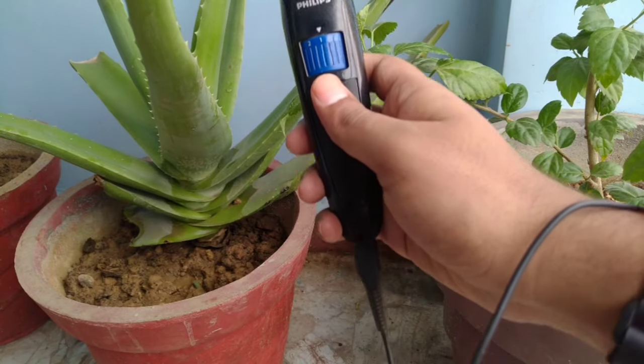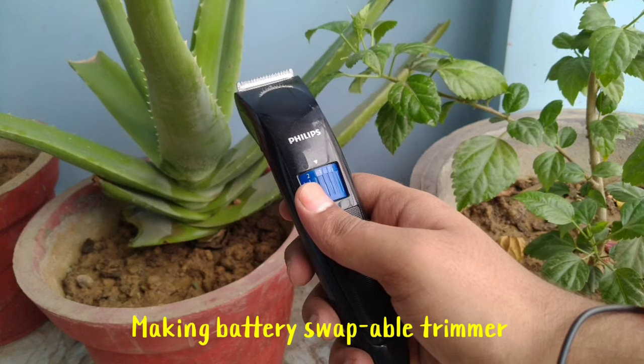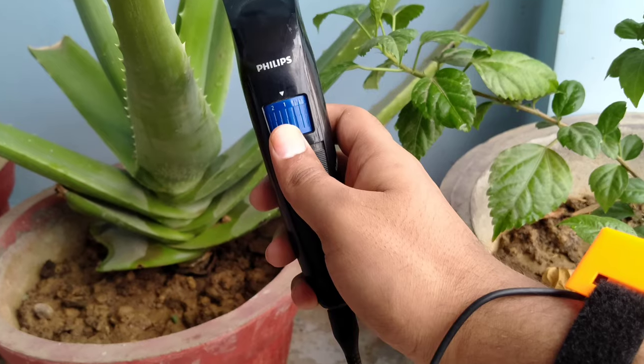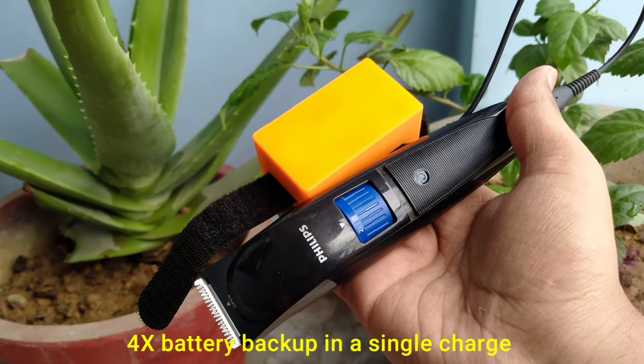Hello friends, my name is Jayush and you are watching Blue Electronics. In this video, we will make a battery separable trimmer. This project is going to be very helpful, especially during traveling, where you can enjoy up to 4x battery backup in a single charge.